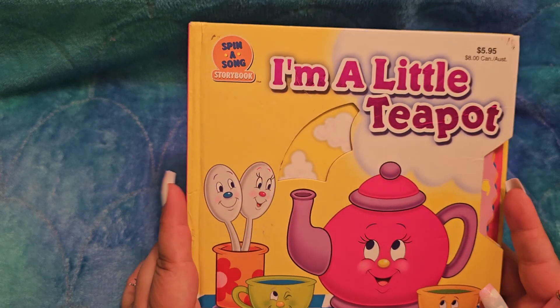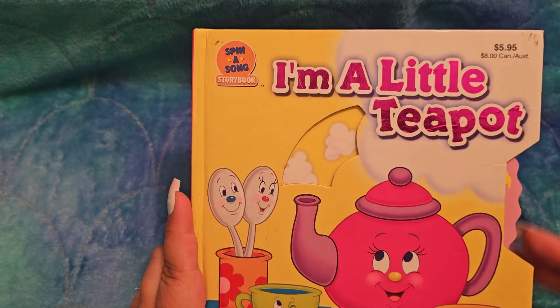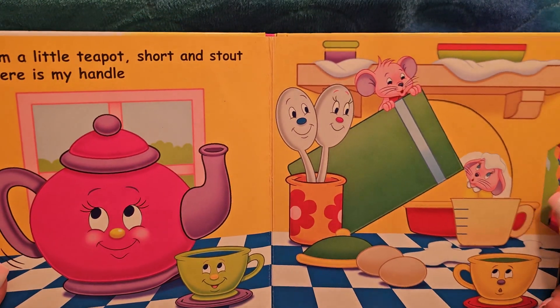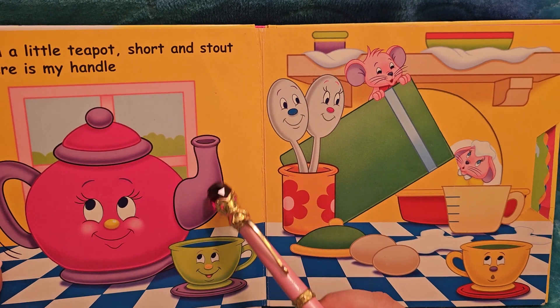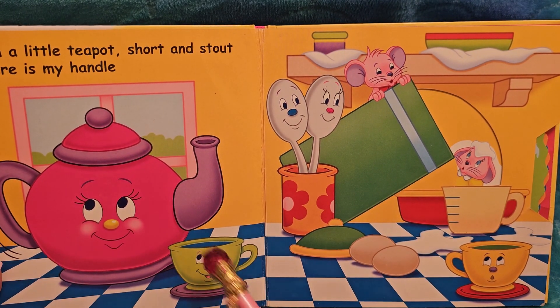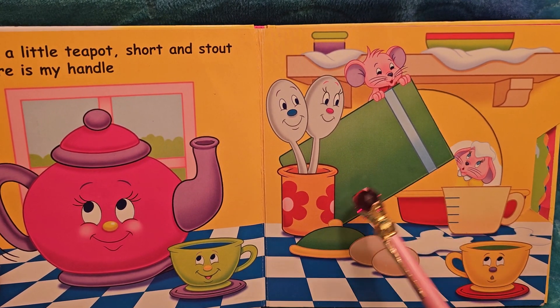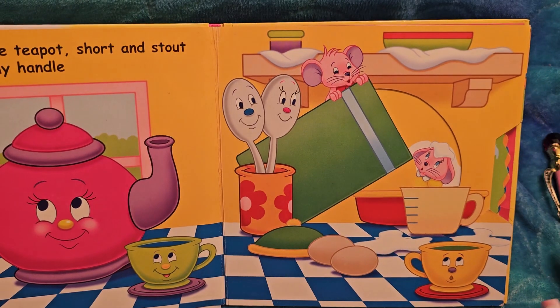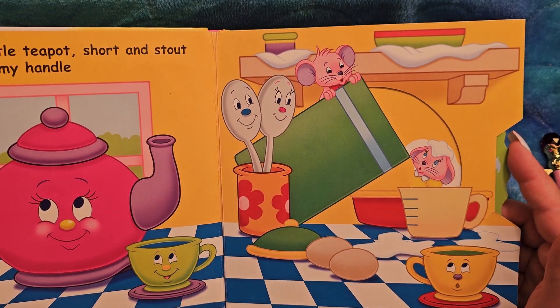Let's do the spinny bits. We saw the steam at the beginning. And here's a pink little teapot — it's purple. It's a little teapot with a handle. Here's some eggs. I'm not sure if this is flour or sugar, but it's certainly powder. Because they're gonna make some cookies. Let's spin!